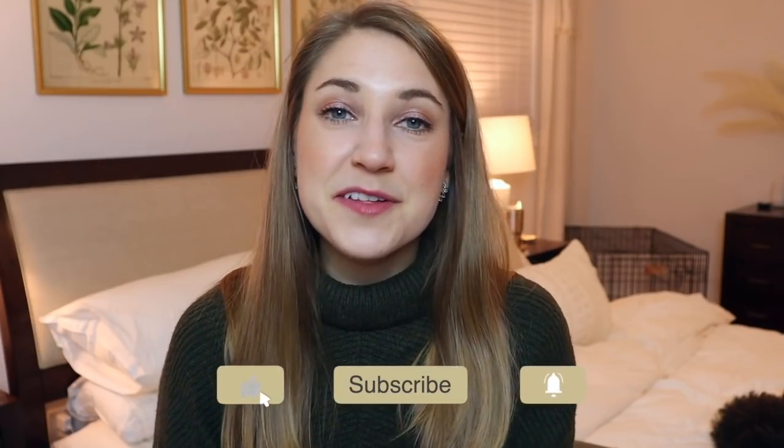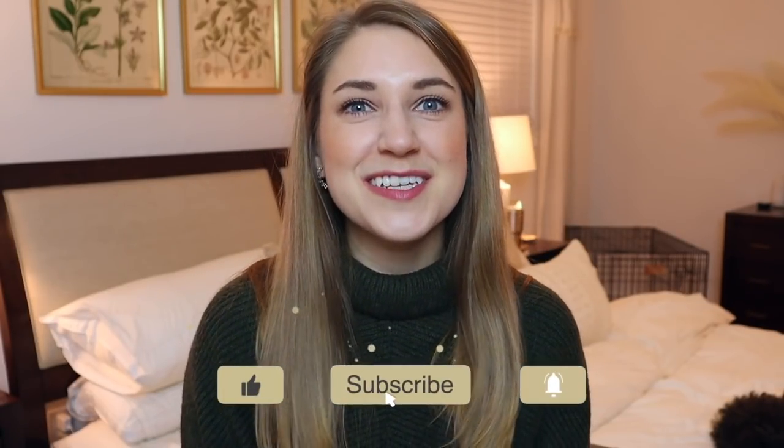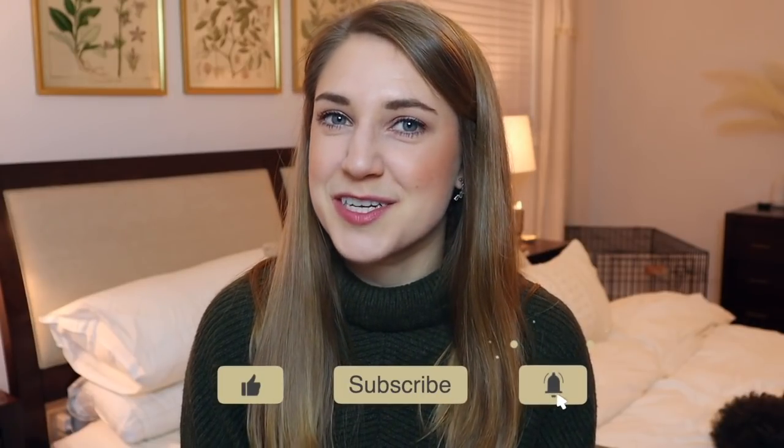I'm really looking forward to putting all the winter items to use. If you're on a FabFitFun kick and want to see prior seasons, I'll link the FabFitFun playlist in the description box below. If you like this video, like it, stick around, subscribe, join the community, and I'll see you in my next one!